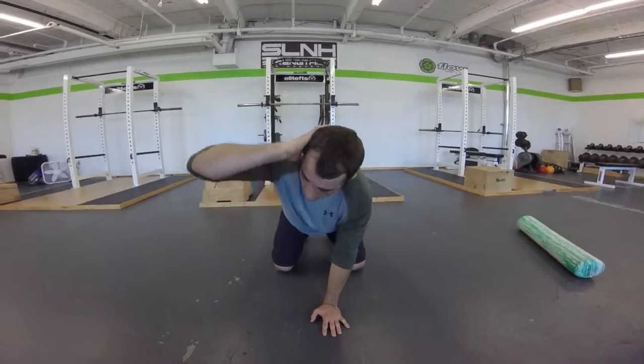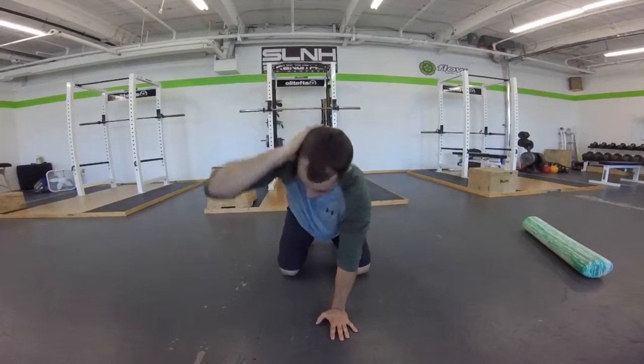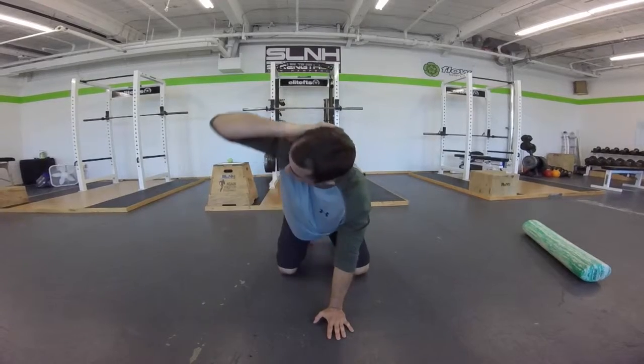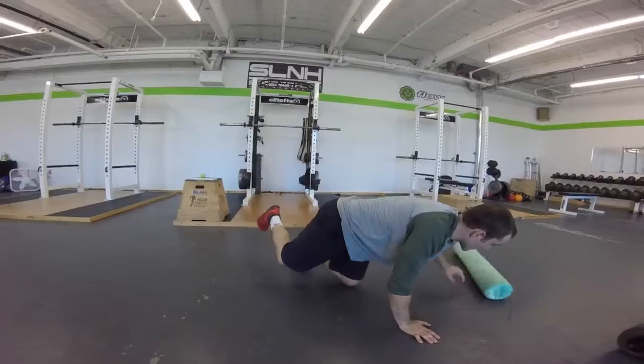From here you're going to start to look up and you want to go into extension. So I want to keep bringing my head back and I want to look towards the ceiling. What you want to try to do is keep your hips relatively still, so if you're having trouble with that you can even use a foam roller.